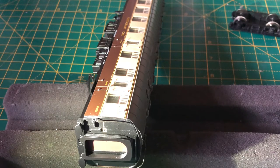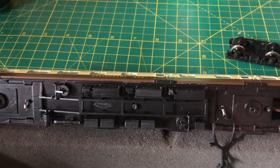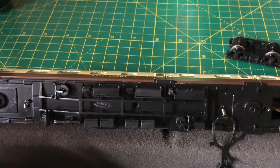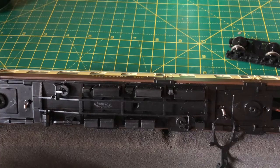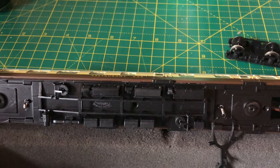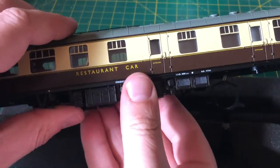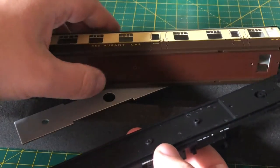So we've taken the two bogeys off, removed the three screws, taken the pipework out of each end of the coach and tucked them to the sides. Next is removing the actual body from the chassis. It's quite simple — literally get your hands underneath it and it should just pull away, and you'll find that the weight comes away with it.